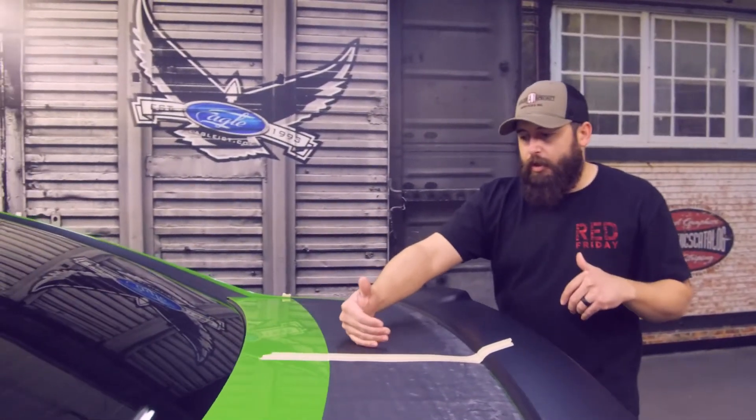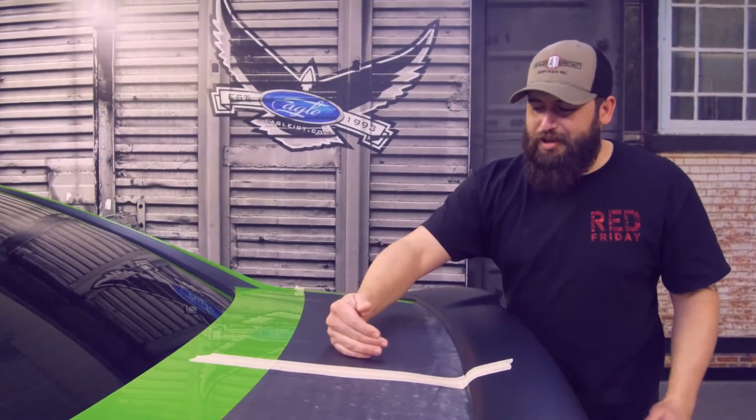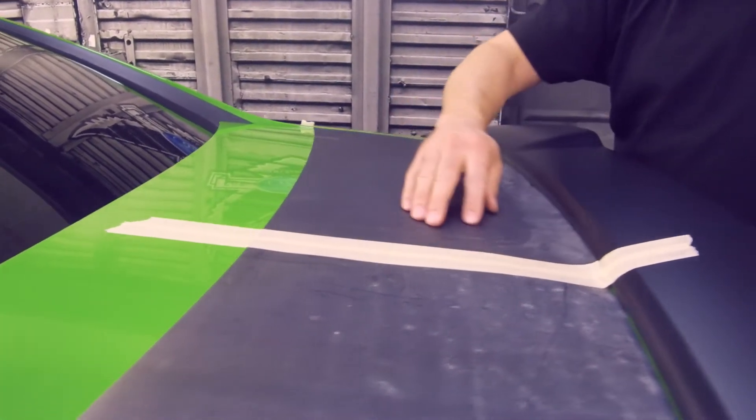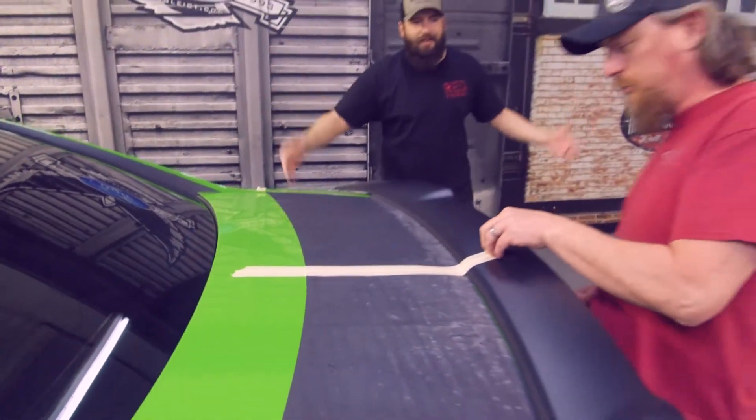Ron, aka the golden squeegee, has already worked on the flat surface of this. He's going to go ahead and show how to squeegee in here so you guys can see how nicely it sets in. We'll let the golden squeegee have at it.